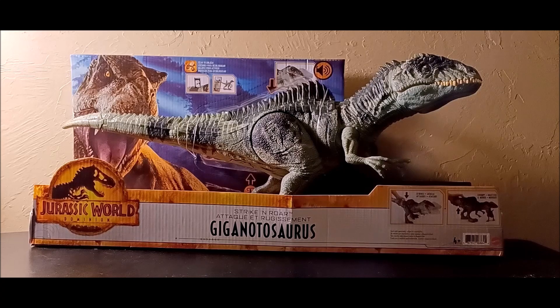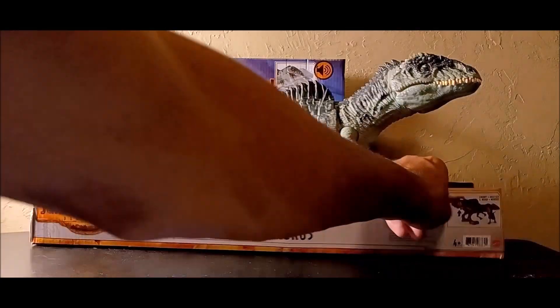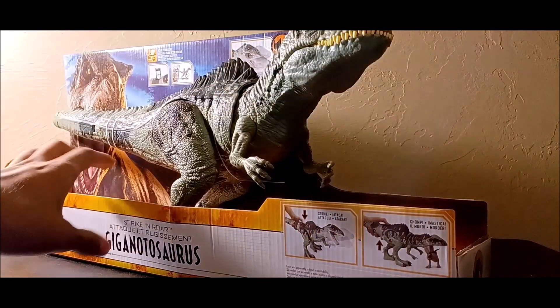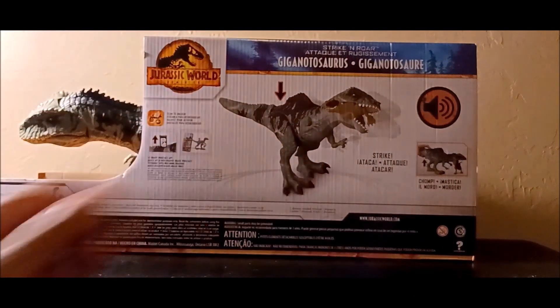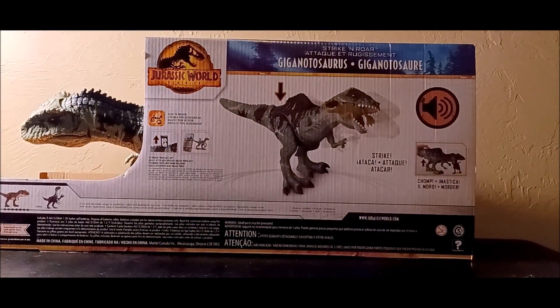Let's go over the package. It's the standard Jurassic World Dominion logo and aesthetic with Rexy in the background, looking really great with the prologue setting, though it's cut up a bit by the Giganotosaurus and the action features. There's also a scan code on the package. On the back side you can see a detailed digital image of the Giganotosaurus.